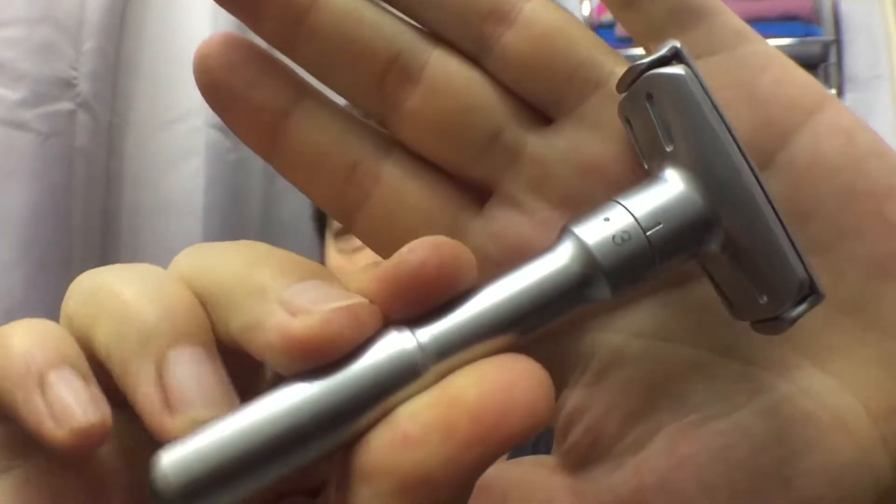This blade is made in India by the Vidyut Metallics Limited company, and they are cheap blades — they come for something like five cents a blade. From what I remember, they are pretty mild blades and I believe I didn't really like them all that much last time. But I'm not going to take that into consideration for this review. I'm going to use my trusty Mingshi 2000 razor.